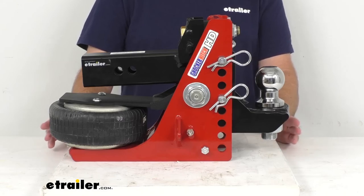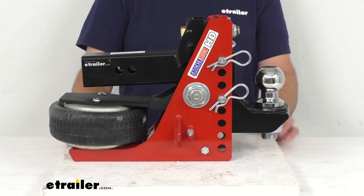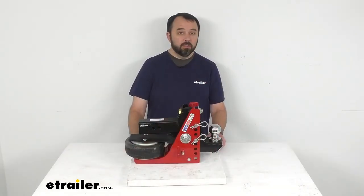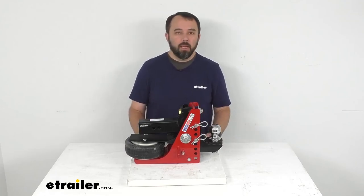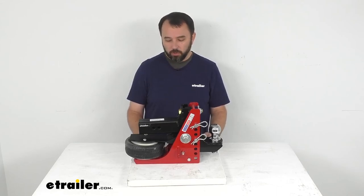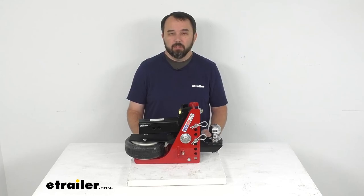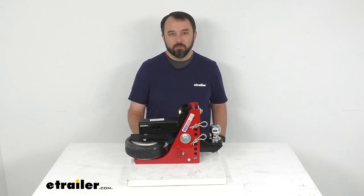If there are dimensions I didn't go over today, we do have additional dimensions along with diagrams on this product page that might provide just what you're looking for. That's going to conclude our look today — I do hope it was helpful for you. Again my name is Andy, thank you for joining me.